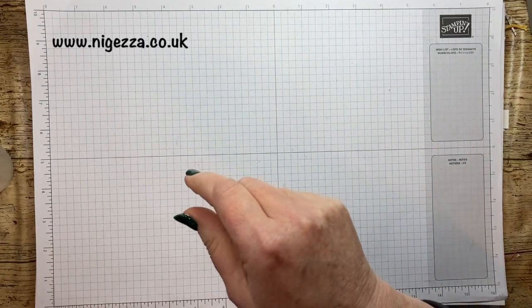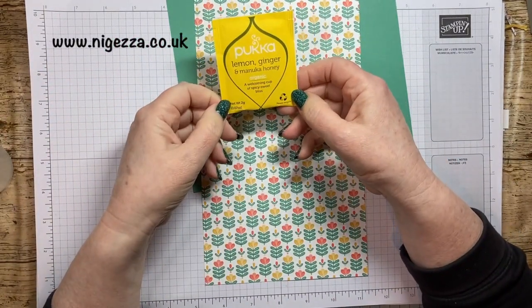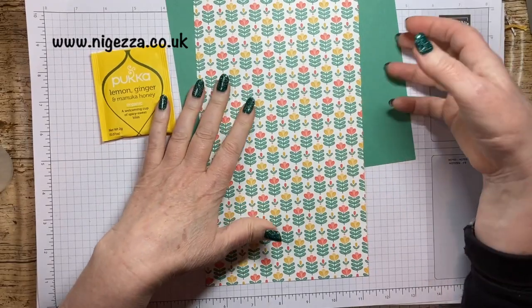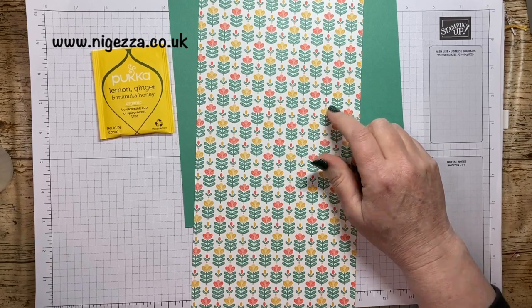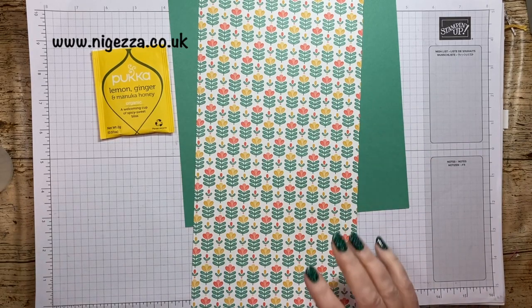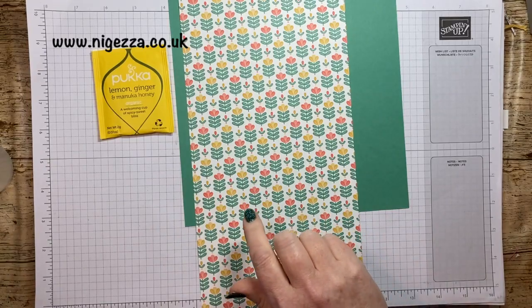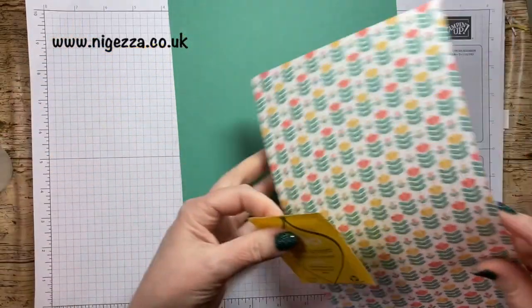So for this one, because I've got a Leavened Ginger and Manuka Honey tea bag, I'm choosing this colour combo. This is from the Sweet Symmetry paper pack and I'm picking out the Just Jade to go with it. I thought that would go quite well with this tea bag.